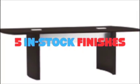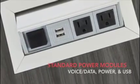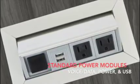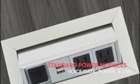Bring power and data directly to the tables with flexible options available for any of the tables. Standard power modules include 2 power, 1 data, and 2 USB power outlets and they come complete with a 6 foot power cord.